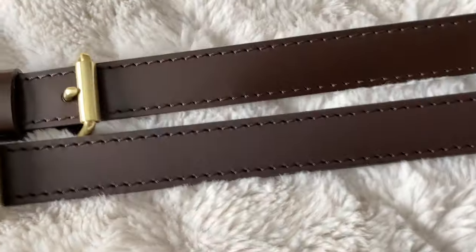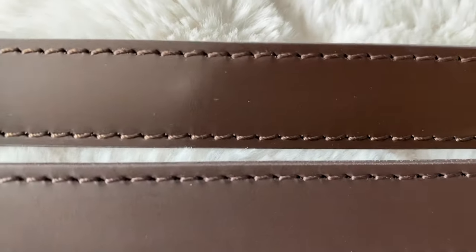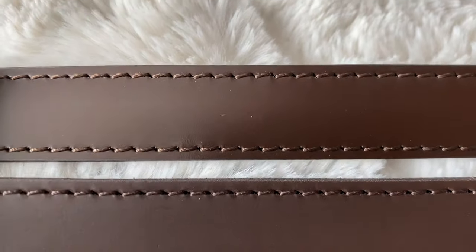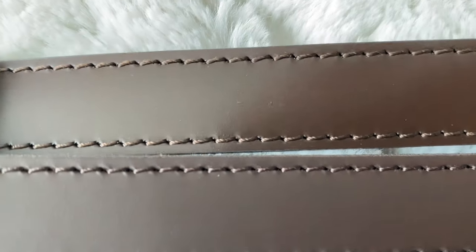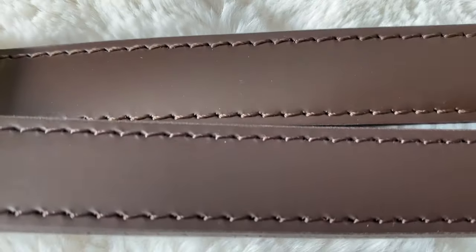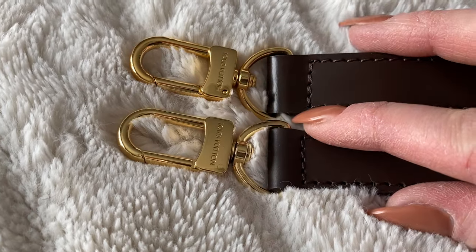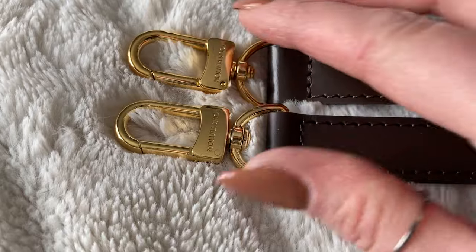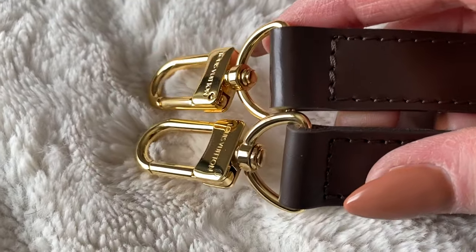The most obvious difference is actually the leather itself. If you look carefully, the fake has a shine to it, where the real one does not — it's very matte looking. The hardware is only slightly different, honestly. It would be really hard to tell unless you had them next to each other.